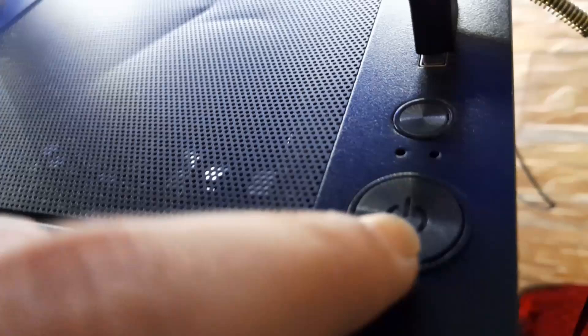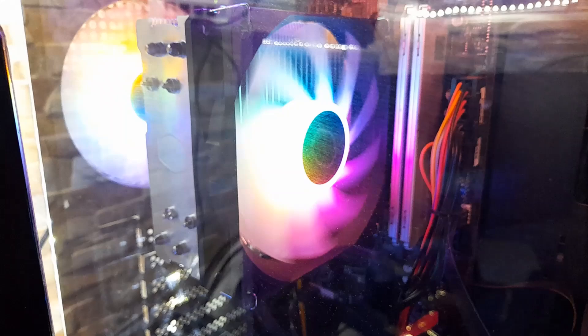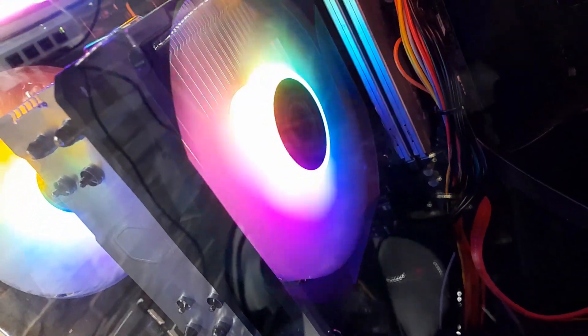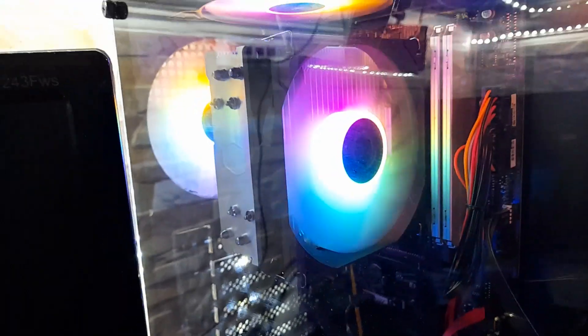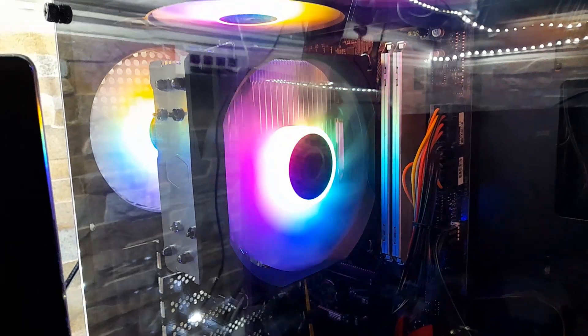By the way, the ARGB header is not plugged into my motherboard because my motherboard doesn't have an ARGB header, which is unfortunately the case. So let's turn it on — 3, 2, 1 — oh yeah! That looks insane, that looks so beautiful, yeah that actually looks so nice.